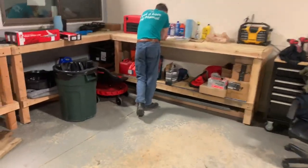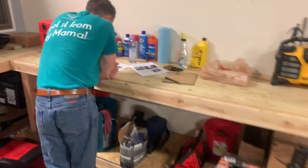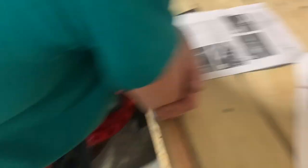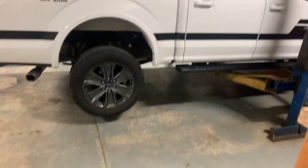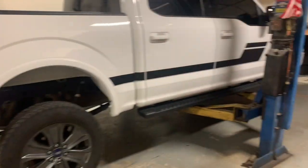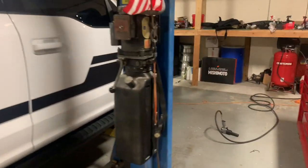We got Dimitri over here reading some instructions. Got it on the lift right there, going to pull the tires off.